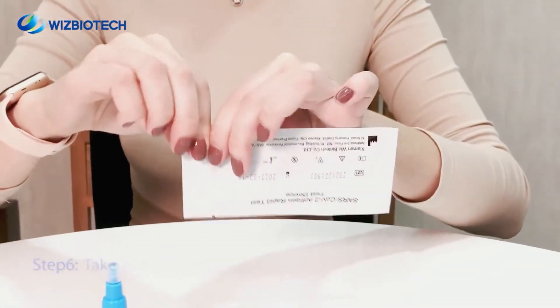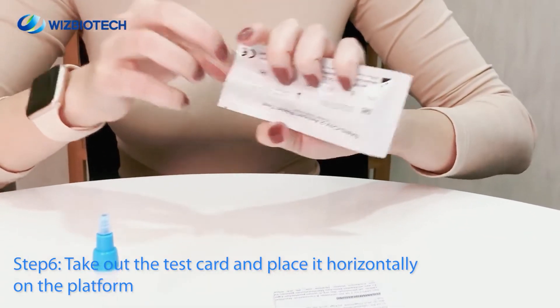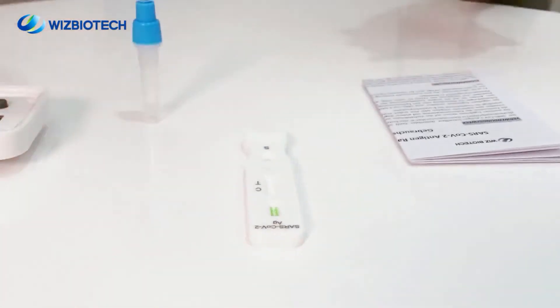Step 6. Take out the test card and place it horizontally on the platform. The platform should be in a horizontal and stable state; it is strictly forbidden to tilt or shake.